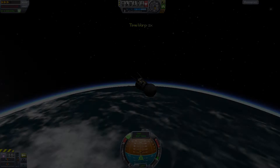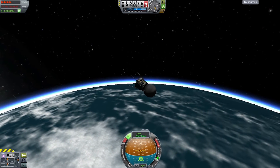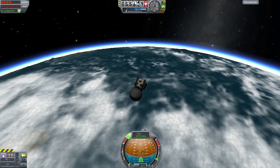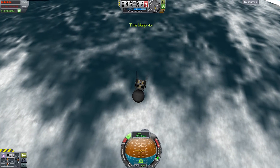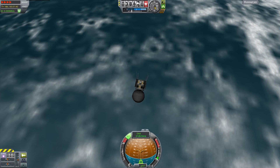Meanwhile, something I've completely forgotten about — the Kerbnik probe has been in orbit for three years, which in real life was only a couple of weeks. So I'm going to bring it down now. As you can see, it's coming in at 44,000 meters and it's going to start to burn up in just a second.